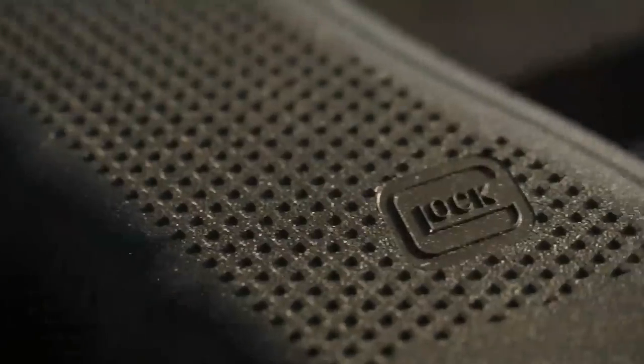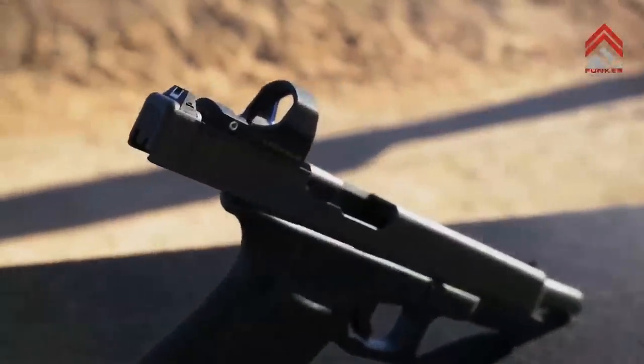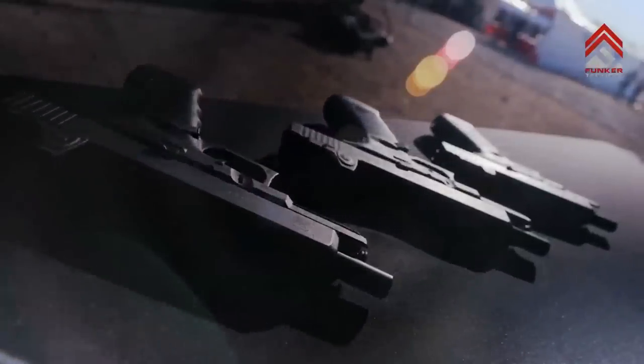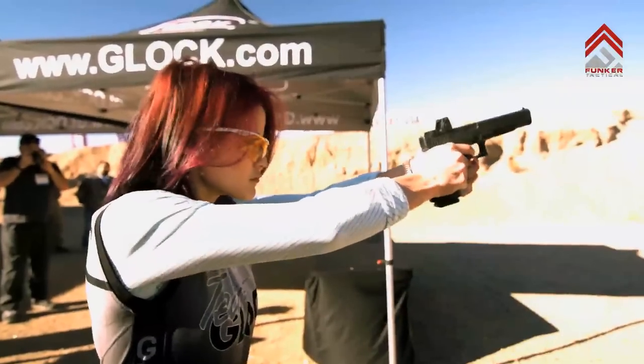Glock is excited to finally bring an optic system, and we have it on Gen 4 Glocks. We have it for the 34 in 9 millimeter, the 35 in 40 cal, the 41 and 45, and also our new pistol, the Glock 40 in 10 millimeters.